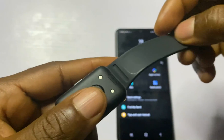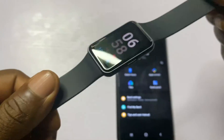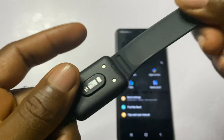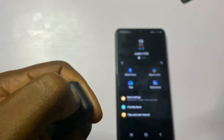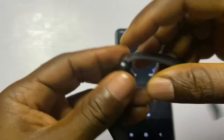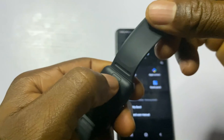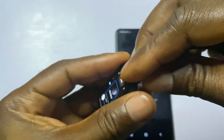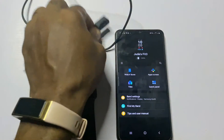The Galaxy Fit 3 comes with a 20mm wide strap, and interestingly this can be swapped. This is the silicon strap that came with my Galaxy Fit 3 — it looks quite polished. To swap out the band, simply press the release button and pull out the band. To fix it back, align it with the housing and push it back in — you should hear a snap indicating it is properly fixed. Repeat the same process for the second band.